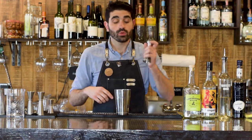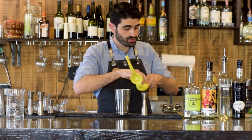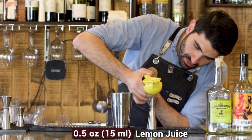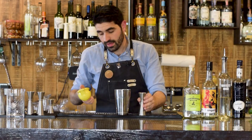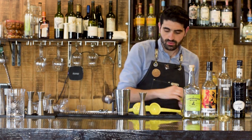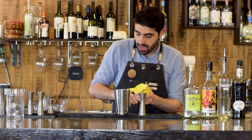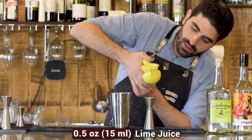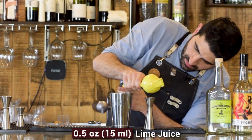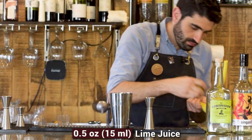We're going to grab our shaker. We're going to do a half ounce of freshly squeezed lemon juice — grab our citrus juicer and do a half ounce of lemon juice. Then we're also going to do a half ounce of lime juice, just grab our lime and freshly squeeze a half ounce of lime juice. That's a tiny baby lime, so we'll have to use another one.